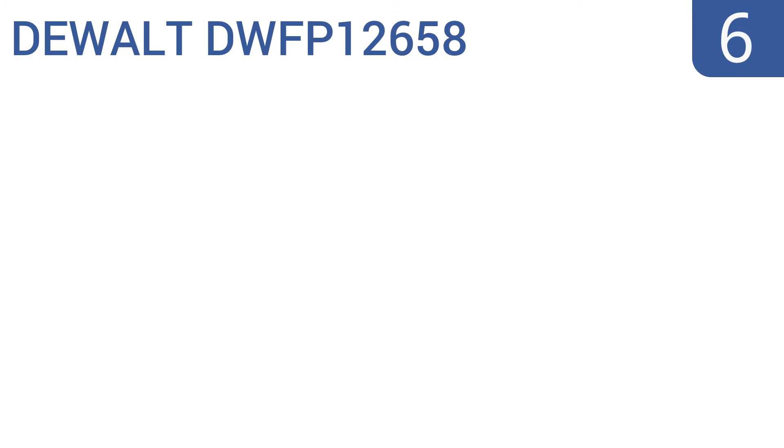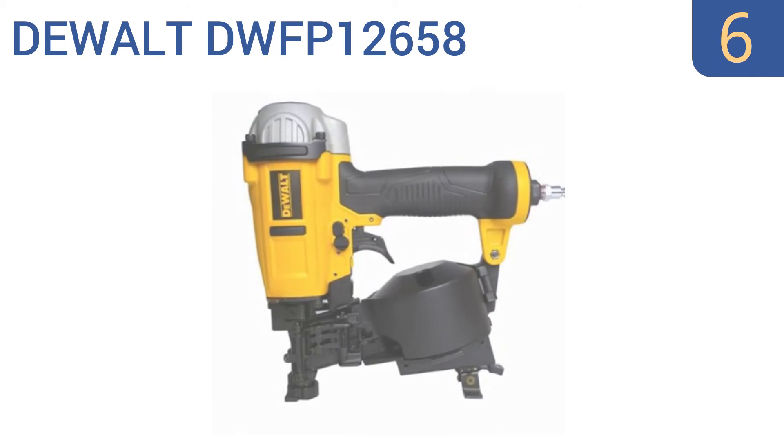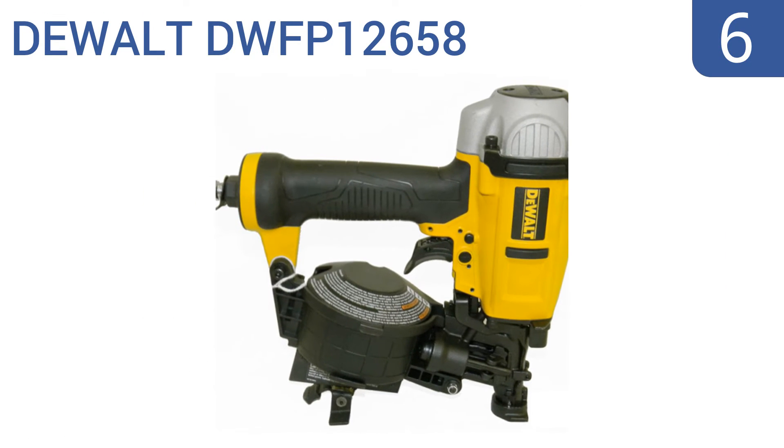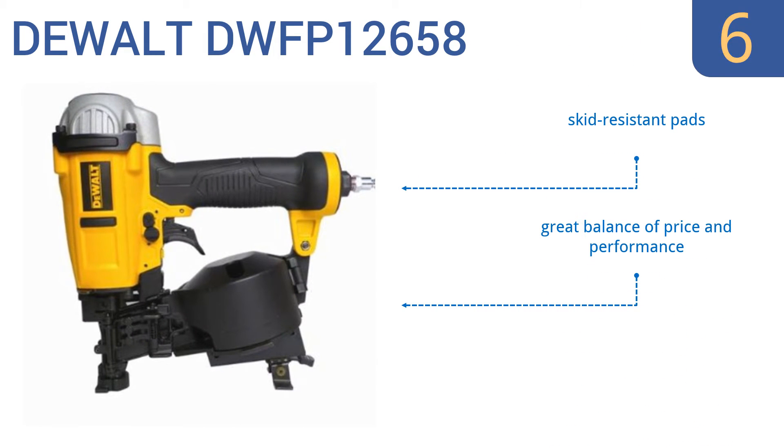Coming in at number 6 on our list, the compact body of the DeWalt DWFP12658 makes it easy to carry around all day and perfect for getting into tight work areas. It's easy to change between sequential or contact mode thanks to the selectable trigger. It features skid-resistant pads and an over-molded comfort grip. It's a great balance of price and performance.